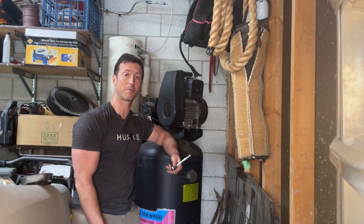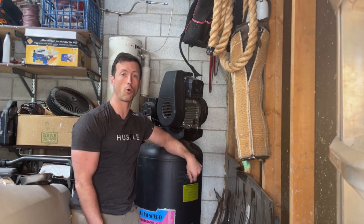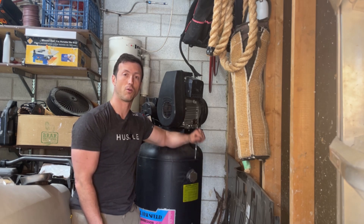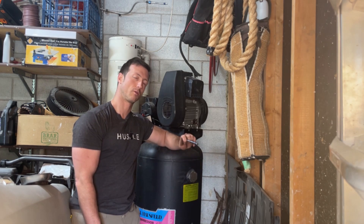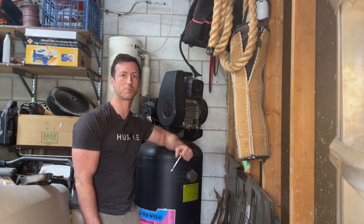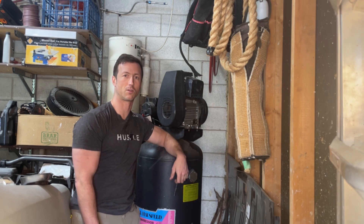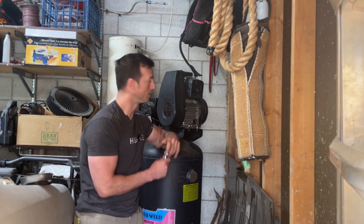I was thinking I don't know if the previous owner did any maintenance on this whatsoever, and given that it's an older model Campbell Hausfeld, I figured why not do a video on how to maintain your air compressor. So I'm going to show you all the basics of doing maintenance on your air compressor in this video. Let's get started — first thing I'm going to do is remove the cover.